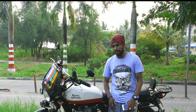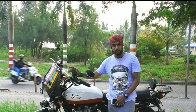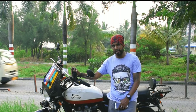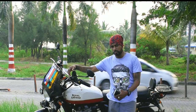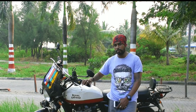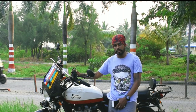Hey guys, welcome back to my channel Mumbai Car Boy. This is my first vlog where I'm going to talk against the Interceptor 650. I've got a lot of queries — people have messaged me asking what are the drawbacks of the Interceptor. This video covers 10 drawbacks that I feel are small drawbacks of the Interceptor 650, not major faults, but let's take you through them one by one.